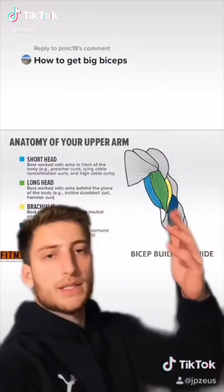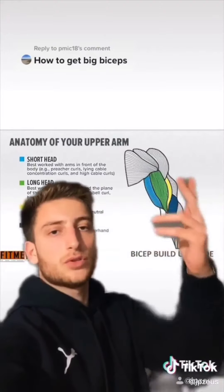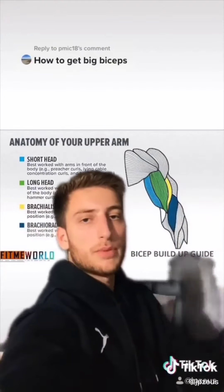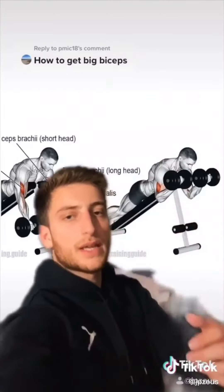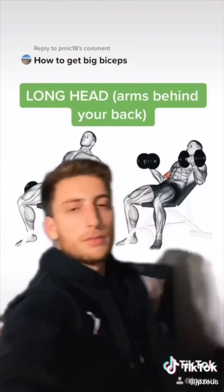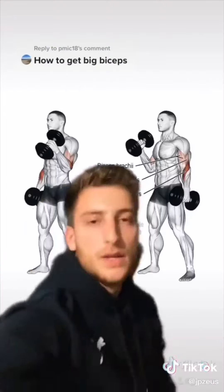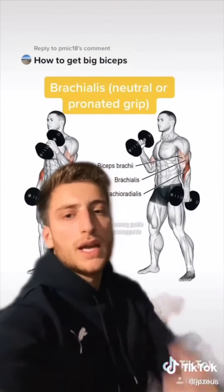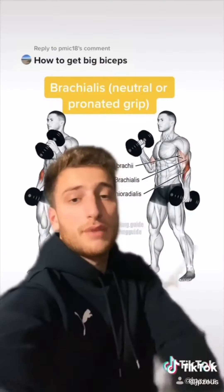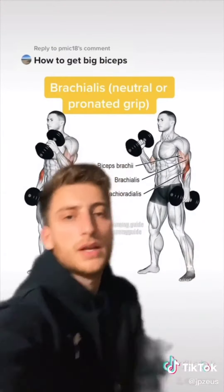When it comes to training biceps, there's a lot of things that people don't know. For our biceps, we have the short head, long head, and also the brachialis — the muscle that a lot of people forget about. The best exercise to work on the short head of the bicep is the spider curl. The best exercise to work on your long head of the bicep is an incline bicep curl. And finally, to work on your brachialis, the hammer curl is perfect for it. Anything that shows a neutral or pronated grip that flexes at the elbow is going to work the brachialis.